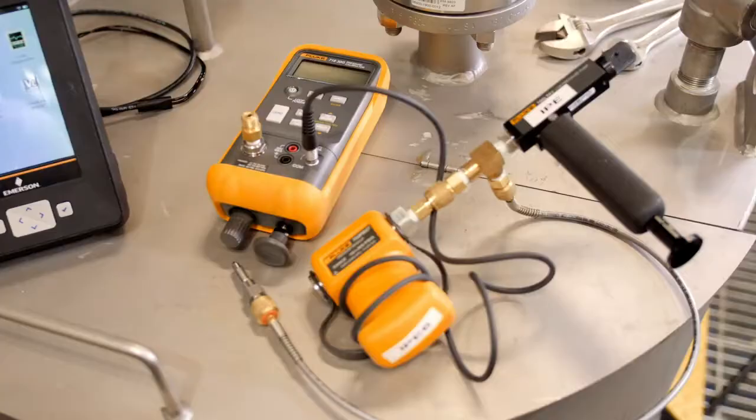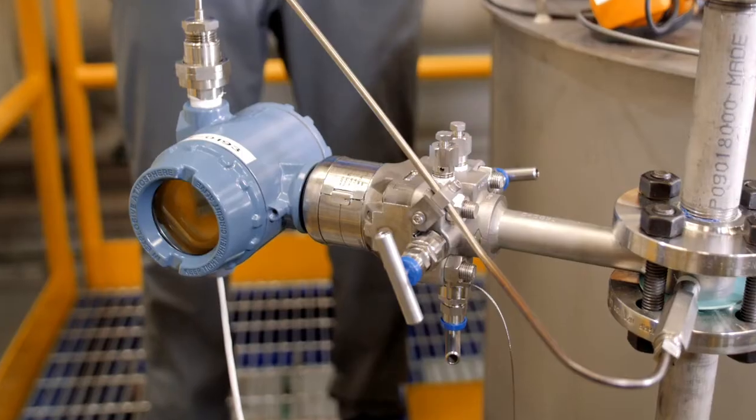The tools we'll be using today are Trex, an accurate pressure source, and a multivariable flow meter. We'll start by calibrating the differential pressure sensor, also known as a DP sensor.